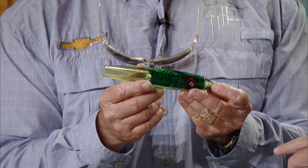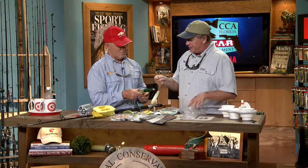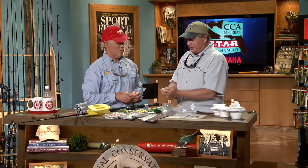I'm not sure if they make a smaller version, but I know they make them rigged — this is the rigged version. The Tournament Cable guy uses really good stuff; you can see the very good terminal tackle. We'll get to the Sea Sucker stuff next week — we can tease everybody about that.